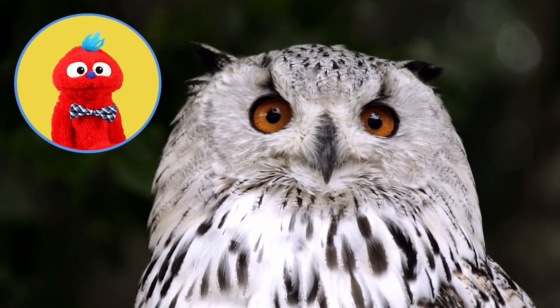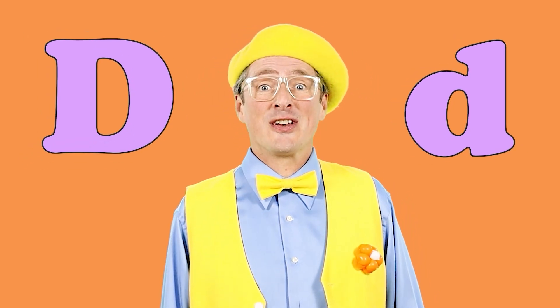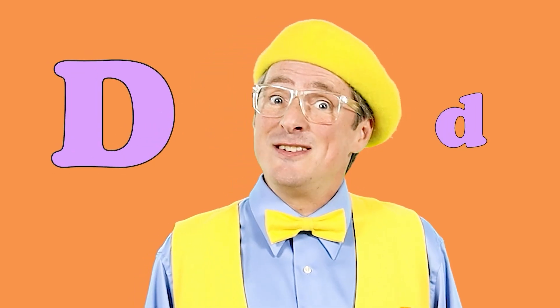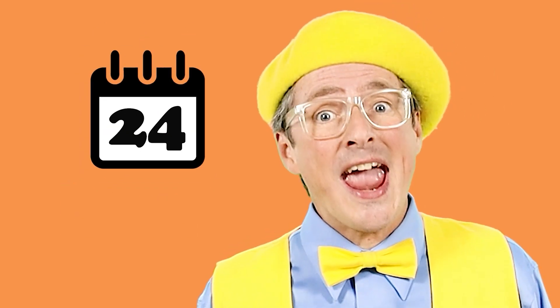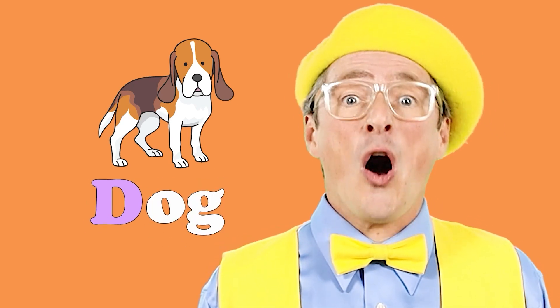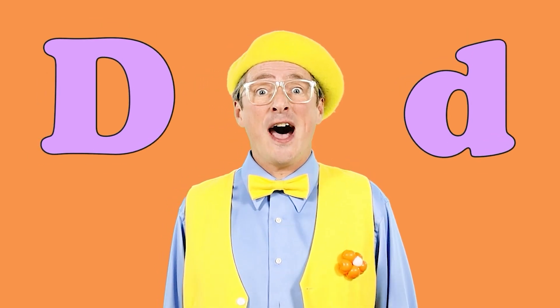That's all I've got, Mr. B. Well, thanks for sharing, Bosco. No problem, Mr. B. The letter D, the letter D, the letter D goes D, D, D, D. The letter D is for Duck — D, D, Duck. The letter D is for Dog — D, D, Dog.